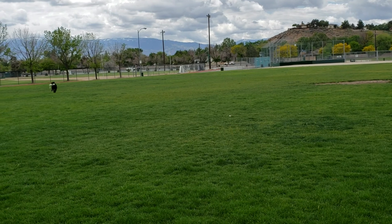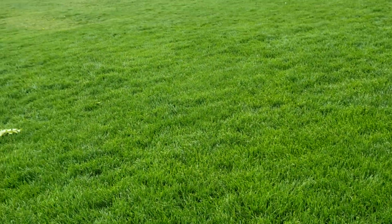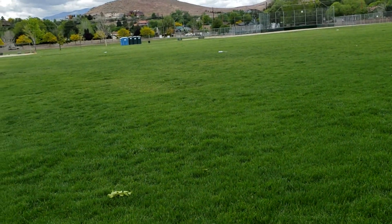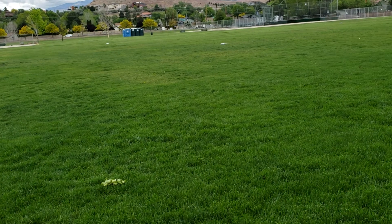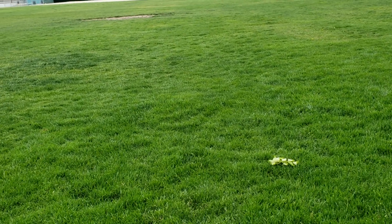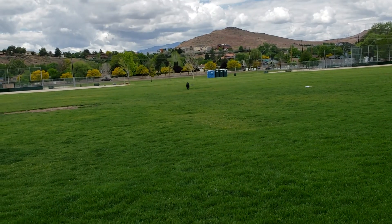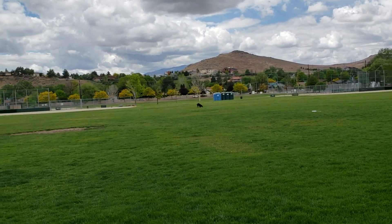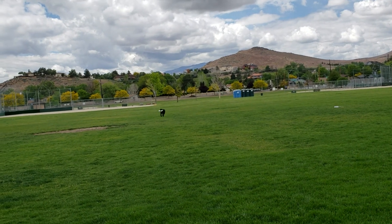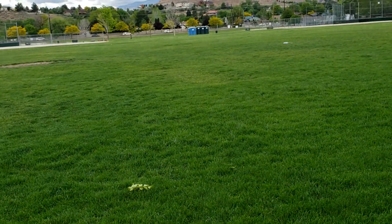Here come the tough ones — dog distractions. Here, sit, good, drop, dead — good, that's it. Here, here, here, dead — good, back. I let him choose on that one, to let him know that he can't do it all on his own. I step forward — here, heel, good, dead, good, back.